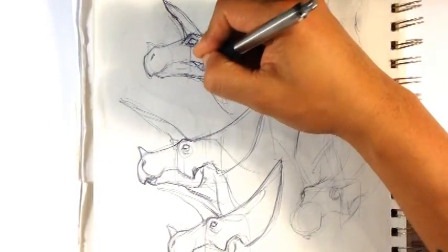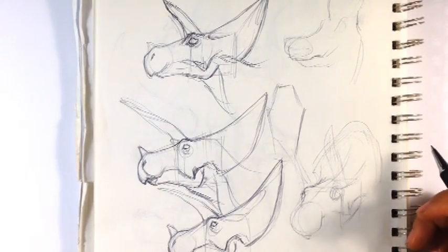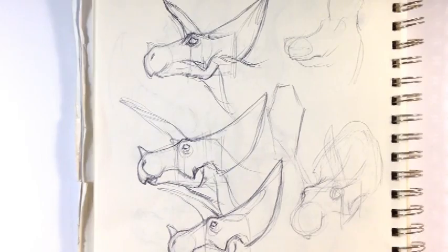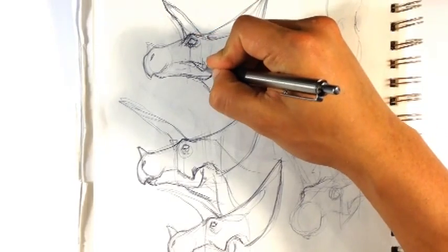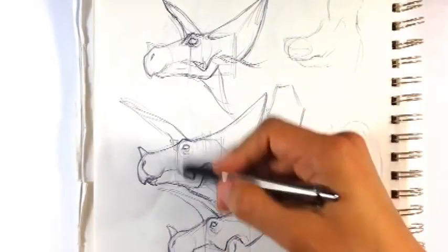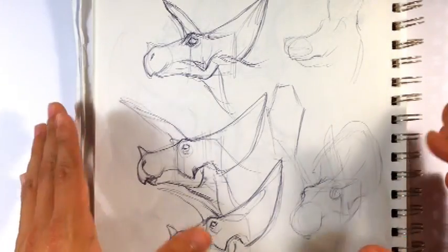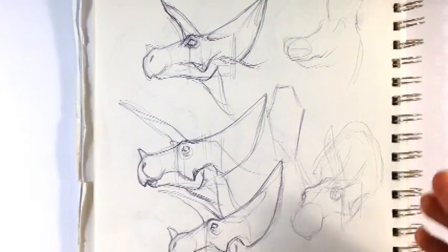I've done a dinosaur drawing video. Sometimes when you just don't draw something for a while, you almost forget how to draw it because you haven't drawn it in a while. So I'm going over the triceratops heads and just drawing a bunch of them. This is actually my junk sketchbook — the junkiest of the junkie. I wouldn't even show you this one; it's garbage.